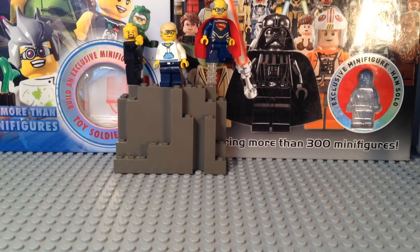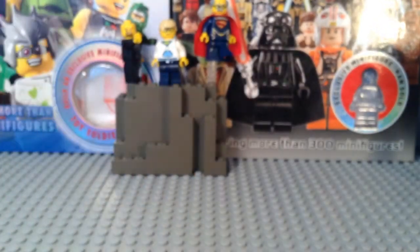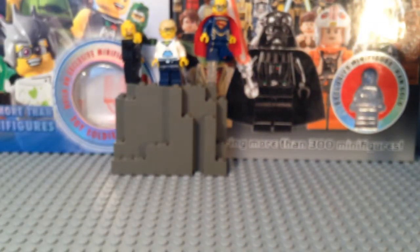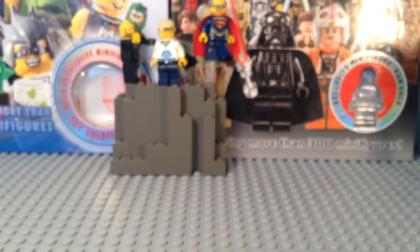I am making a 10th Doctor, and I will be making an 11th Doctor as well. I'll put them and my little micro-scale TARDIS in the background next to these sig figs.